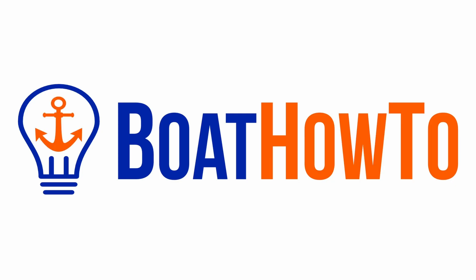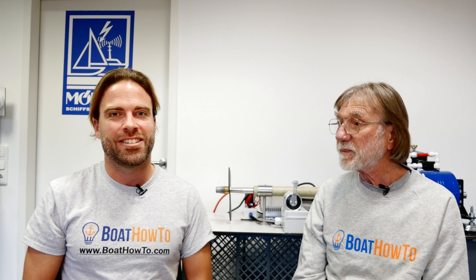Hello and welcome to our Ask the Expert series here on YouTube. We're Nigel and Jan and we're answering your questions about boat electrical systems. Let's look at today's question.